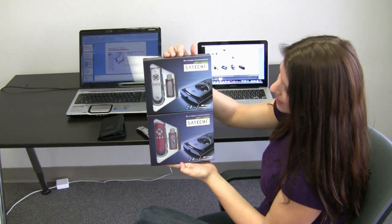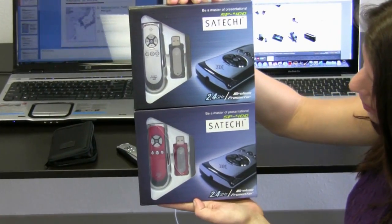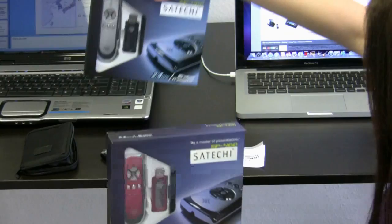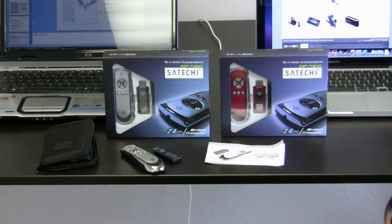This Smart Pointer comes in two colors: the silver color you see on top, as well as the red color you see on the bottom, and both are painted with Teflon paint, so it's very resistant and it will last a long time.